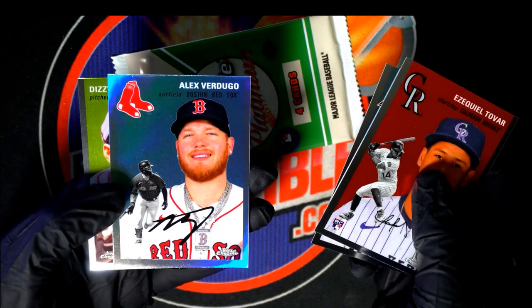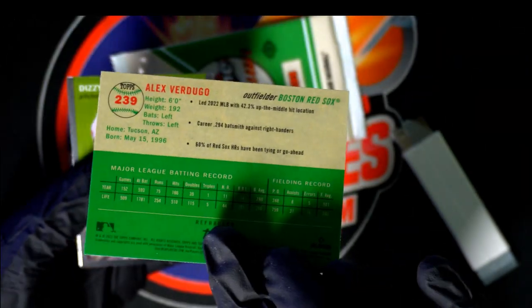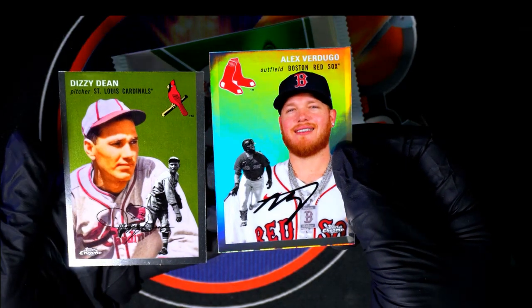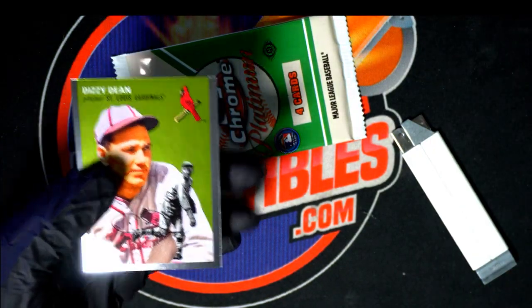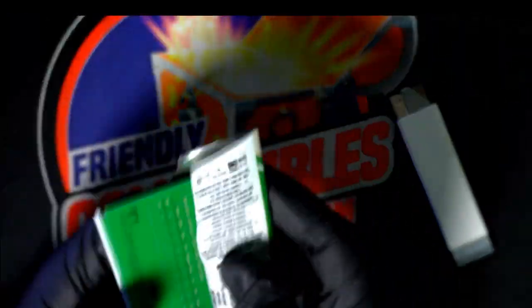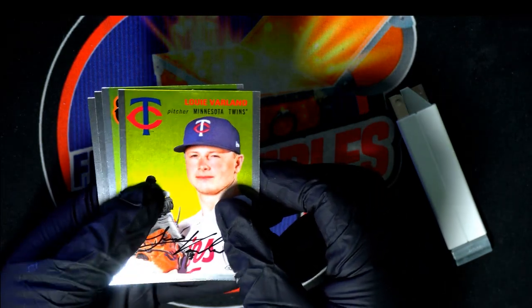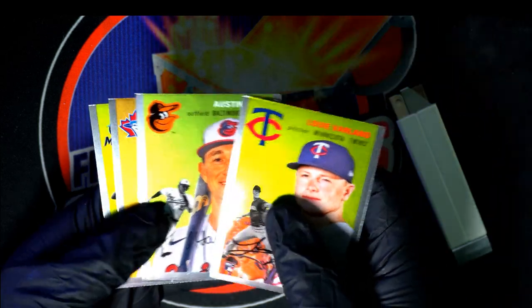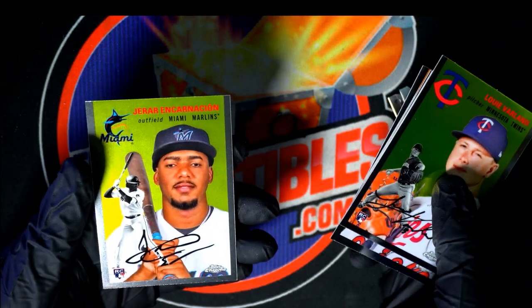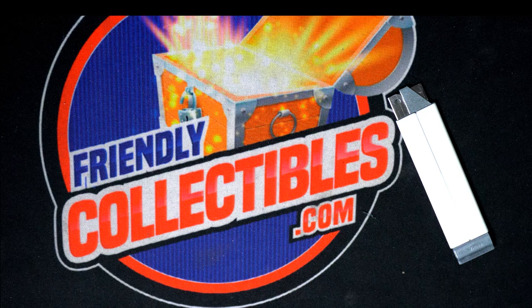And this Red Sox refractor right here. Nice. Yes sir. Nice refractors and parallels coming out in Platinum Topps Chrome. Let's get a big rookie, let's get something amazing out of this thing. Austin Hayes — okay, nice rookie card there. Pretty good pack pick in there. Big fish.